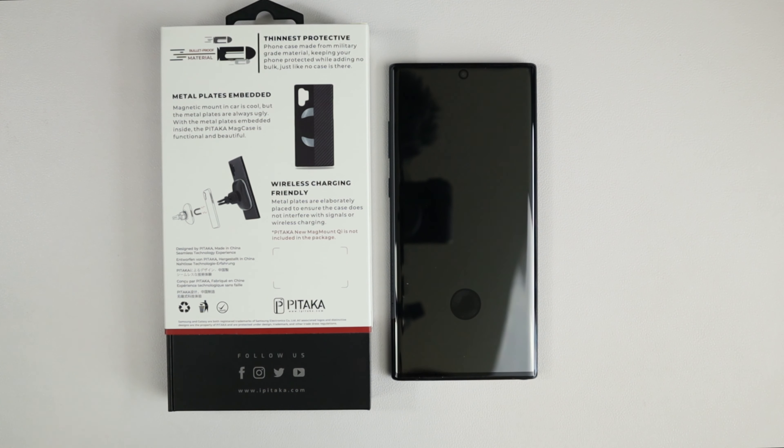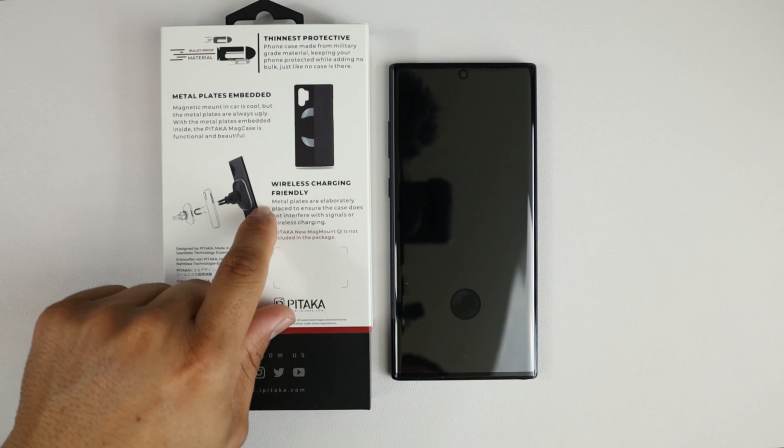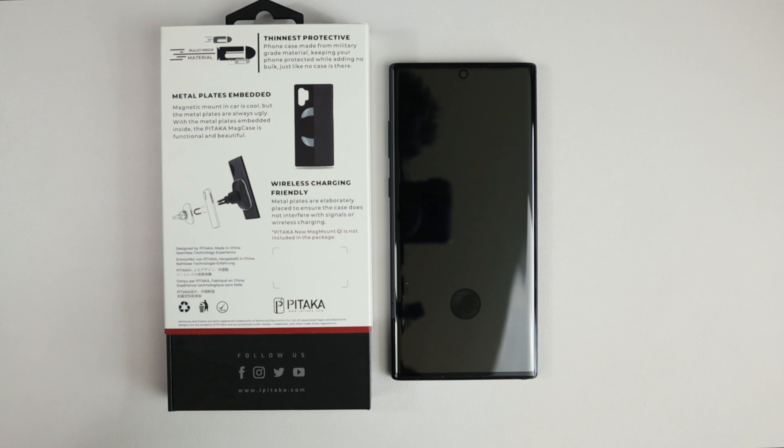The metal plates are always ugly, but with the metal plates embedded inside the Pitaka MagCase it's functional and beautiful, so you don't have to see that ugly magnetized thing pasted on the back of your case. It does say wireless charging friendly — metal plates are elaborately placed to ensure the case does not interfere with signals or wireless charging. So let's go ahead and open this case up because this case is awesome.